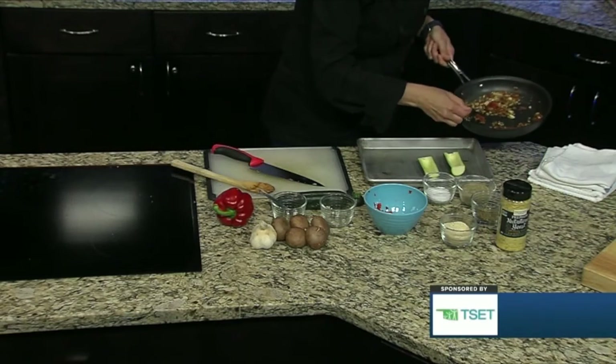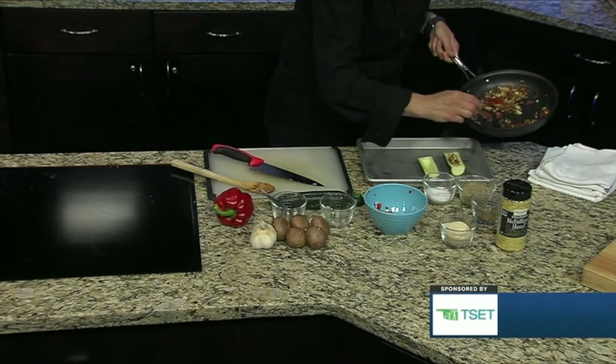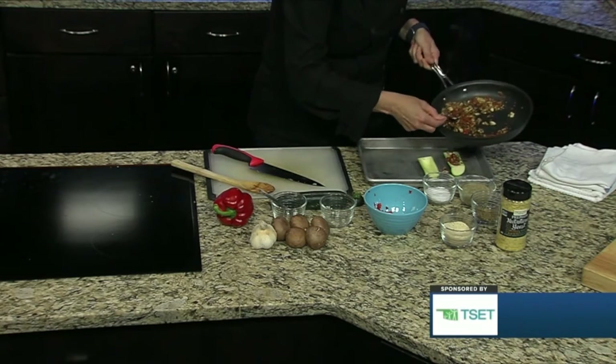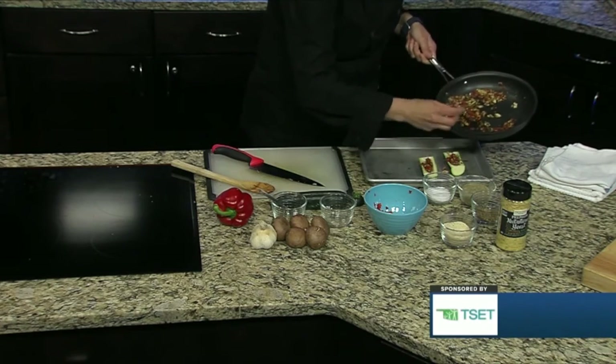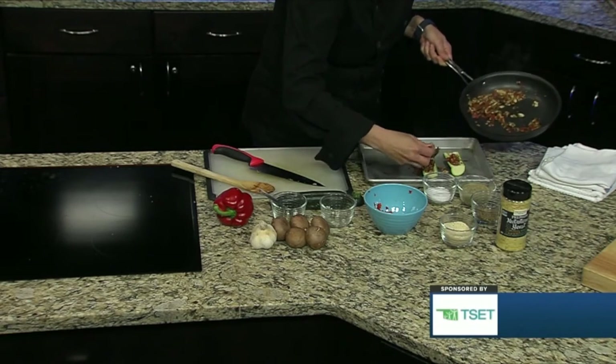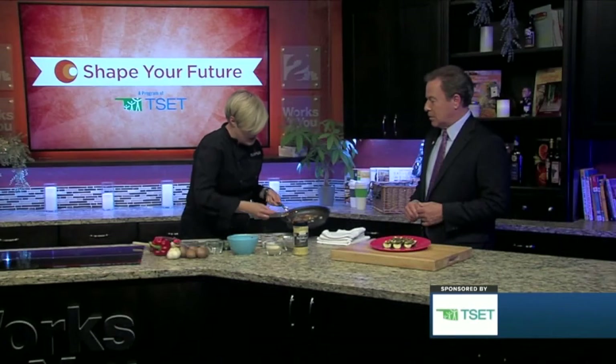This mixture is just going to get scooped into the boats. Once it's a little bit cooler, kids can definitely help with that — or you could move the mixture to a bowl so they're not handling a hot pan. They could make their own, and they feel like they're a big part of the process.